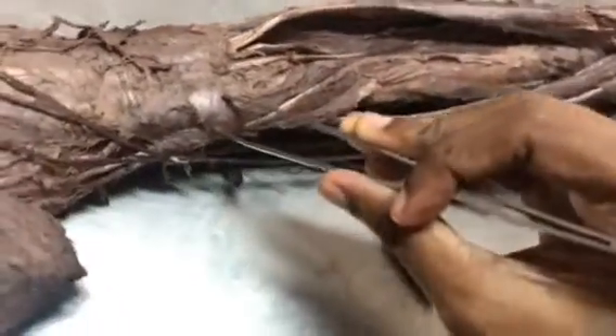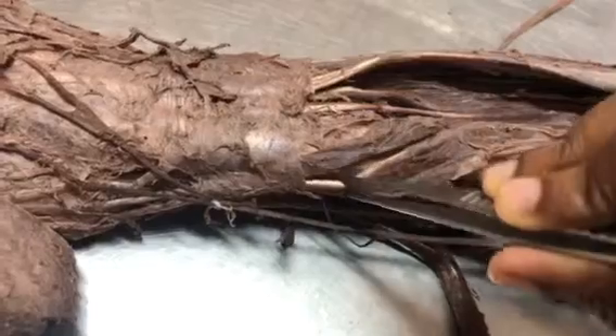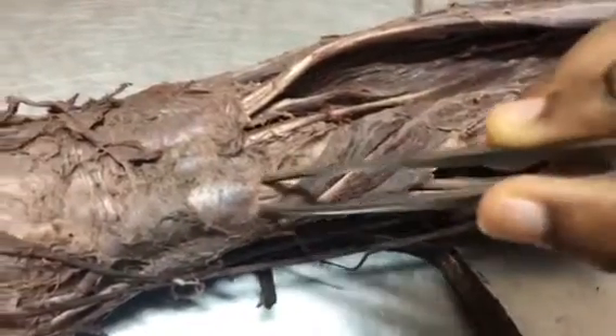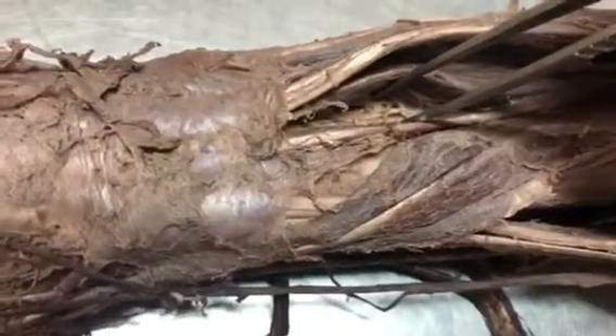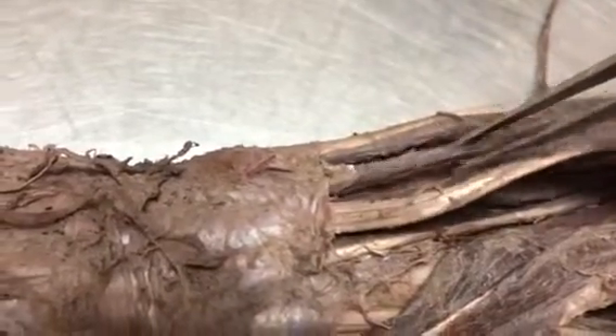Now this is the extensor retinaculum. There are six compartments. The first compartment contains the two outrooping muscles — abductor pollicis longus and extensor pollicis brevis. The second compartment has extensor carpi radialis longus and brevis. The third compartment has extensor pollicis longus. The fourth compartment has extensor digitorum; inside you can also see the posterior interosseous nerve and anterior interosseous artery. The fifth compartment has extensor digiti minimi, and the sixth has extensor carpi ulnaris.